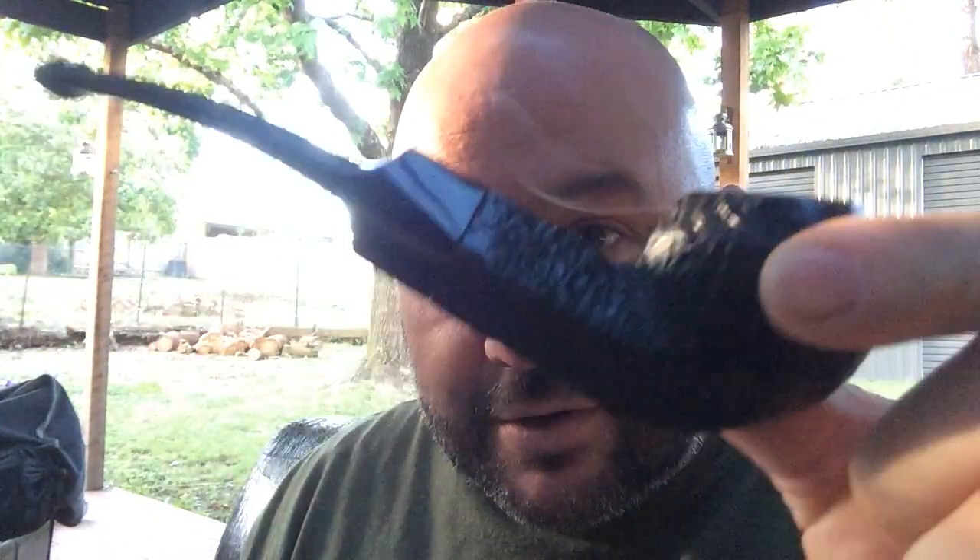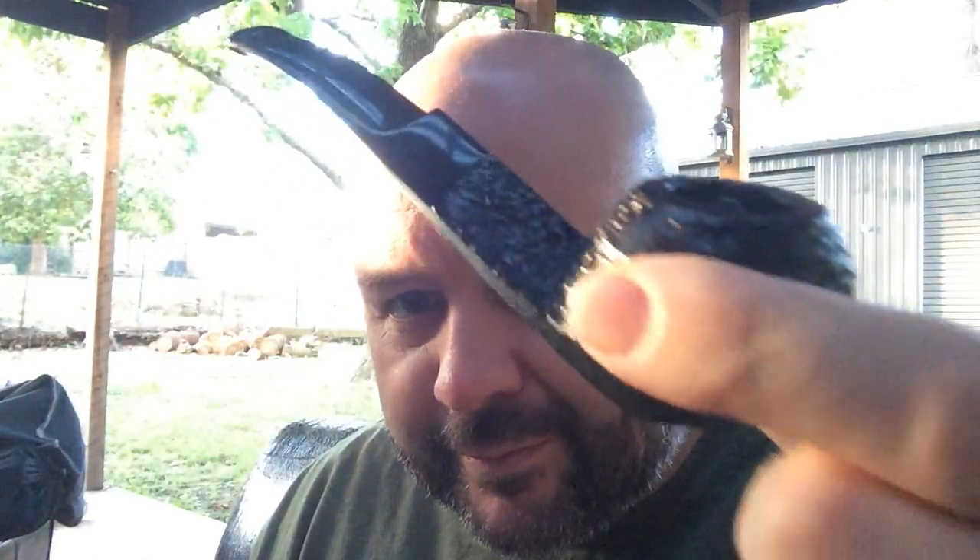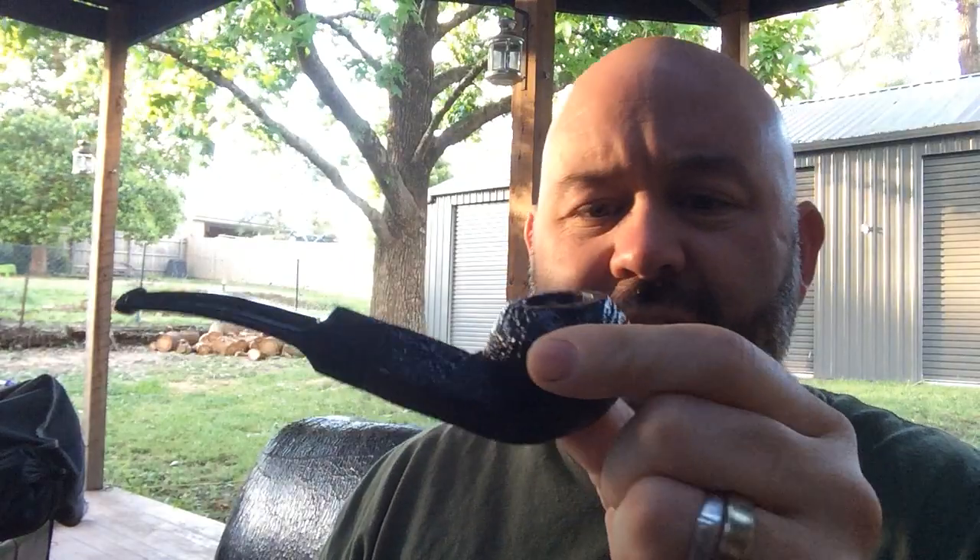First of all, smoking some Oswell Titus in my Gauntlet of Nottingham. I don't know what shape that is — kind of bulldog-ish without the bulldog-ness.